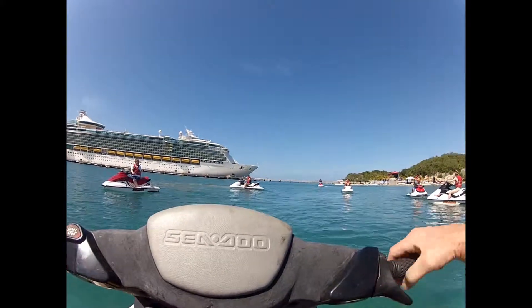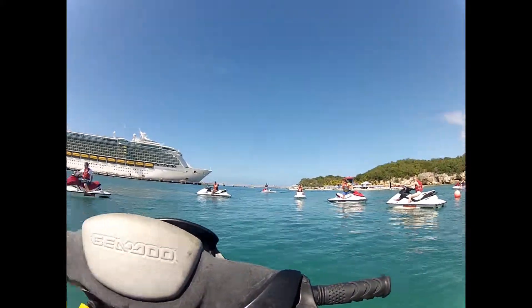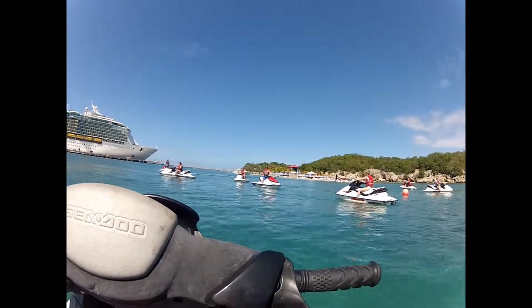Hey guys, now we are going to do that. We are going to go in the direction of that green roof. Then we are going to make a semi-surf and head out in the ocean. And we are going to make our first maneuver.